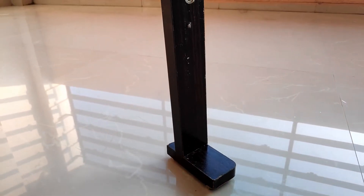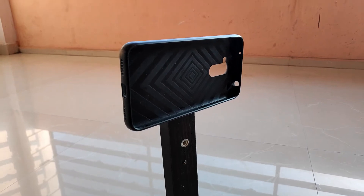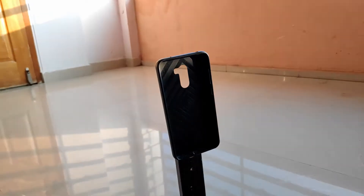Hi guys, in this video I'll show you my $2 DIY mobile stand for mobile video recording in both portrait and landscape mode. I'll show you how to build this under $2, which is under 100 rupees.